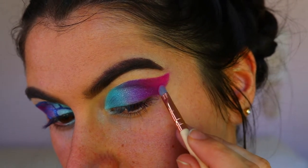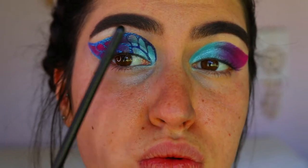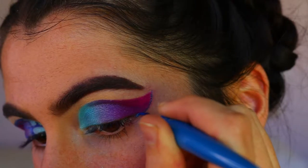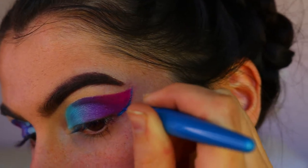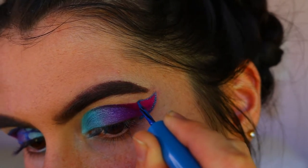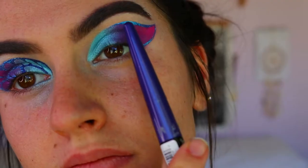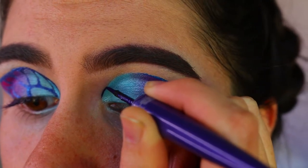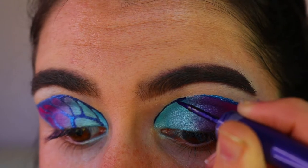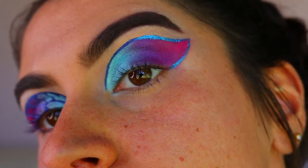I'm blending the shimmery purple and the pink shade together to get a perfect gradient. Then it's onto the eyeliners, which I'm very nervous about. I'm taking a blue liquid liner from Revlon and outlining the outside of the wing. Then I go in with the purple liner in the shade Cool AF and outline the blue region of the wing — so they kind of swap over, which has a really cool effect once the wing is outlined.